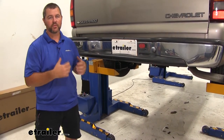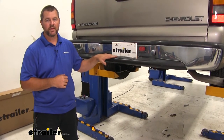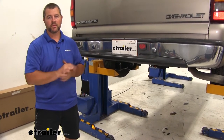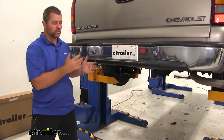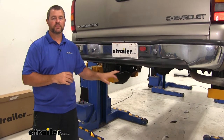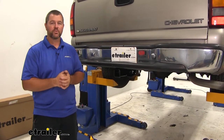Nice features about this hitch that I really like: the cross tube is pretty much hidden behind the bumper, so the only thing we really see is our receiver tube, which maintains a really nice clean look. Another thing is going to be our safety chain loops — they're angled in a different way, which we'll go over in just a few minutes. It's also going to have a nice black powder coat finish that's really going to help prevent any rust or corrosion and help it look nice for a really long time.